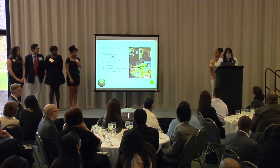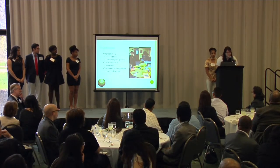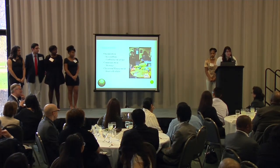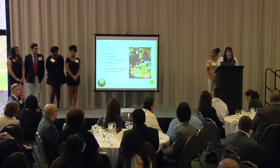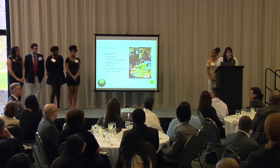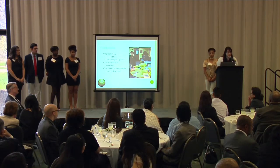Some challenges we encountered while running this project were organization. We had multiple lesson plans ready, but we had trouble figuring out which week we would do them, who would run them, and who had which role. At the very beginning of the inception of this program, we split up into two groups — Arrow Around Project Action and Arrow Around Project Motivation — and we ended up combining groups later.